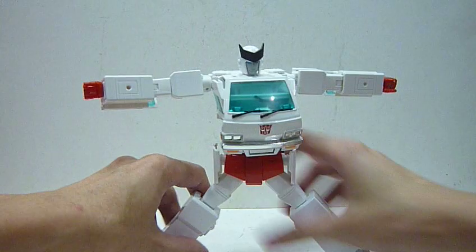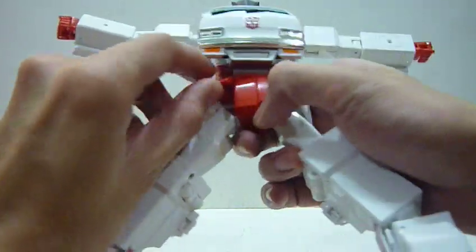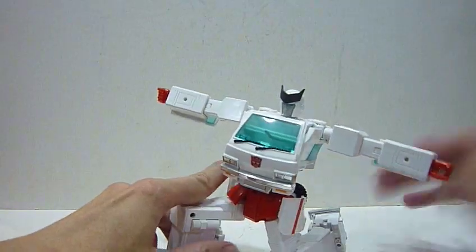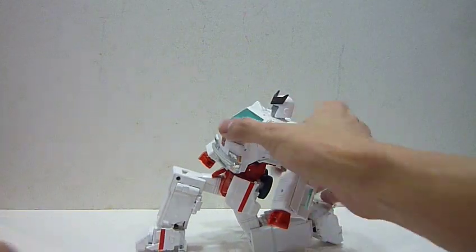He has waist rotation, he can spread his legs out pretty wide similar to Ironhide, and he can do a kneeling stance quite well — which is cool.